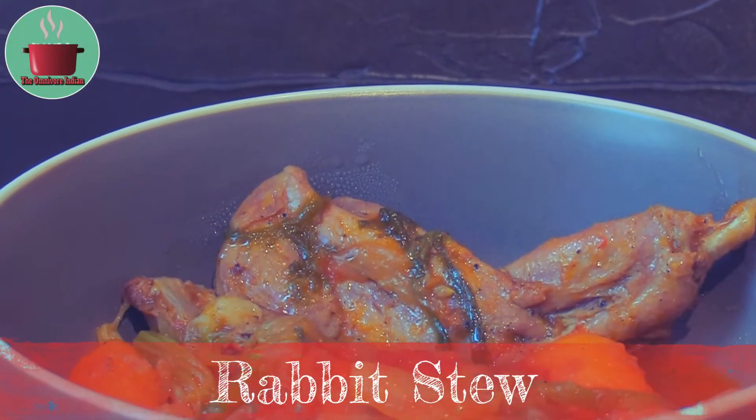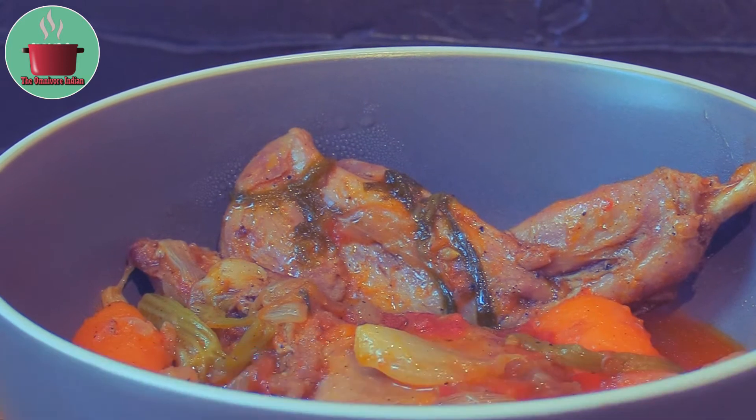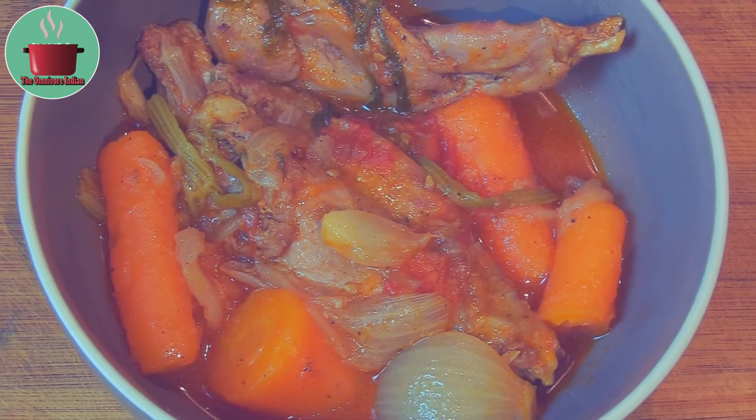Hello viewers, today I'll show you how to make rabbit stew. This is a very easy and wholesome recipe. Rabbit is one of the healthiest meats as it is rich in protein and nutrients.